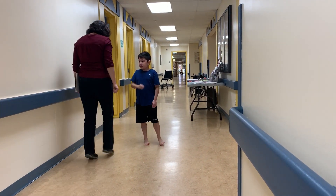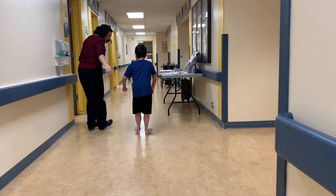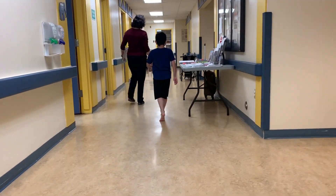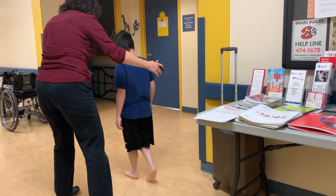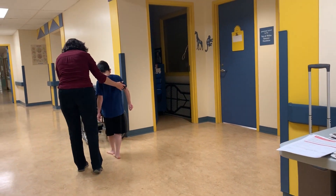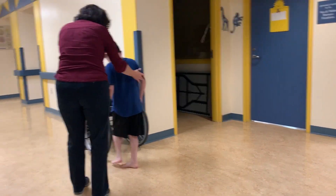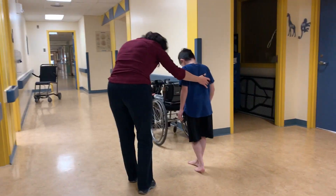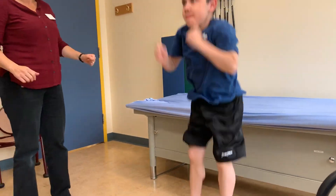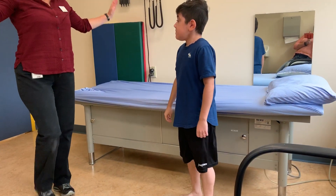Can you walk on your toes? Good. Awesome. Nice. How far forward can you jump? Don't hit that. Good. Can you stand on one leg?